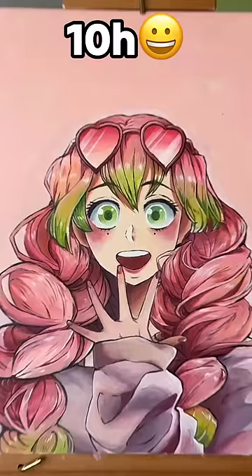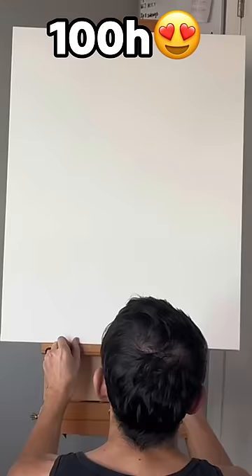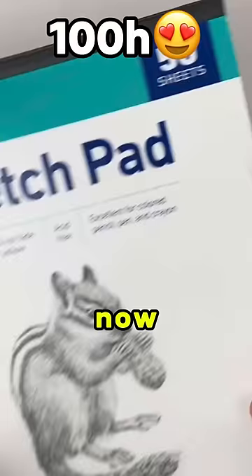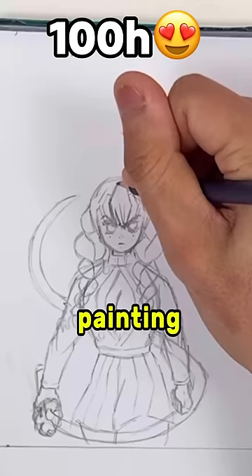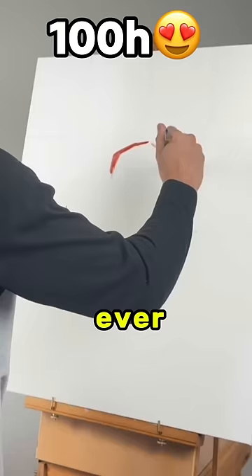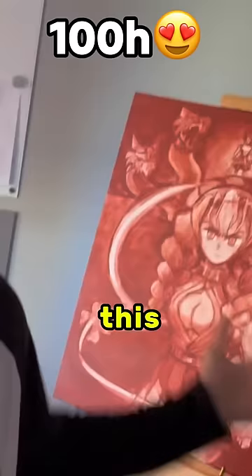1 minute, 10 minute, 1 hour, 10 hours, 100 hours — look at the size of this thing, the challenge starts now. Let me show you what I have planned for this painting. It's gonna be pretty big, I better do it right. This is gonna be the craziest painting that I've ever done, so let's begin.